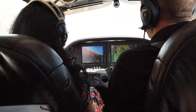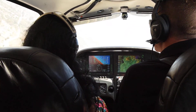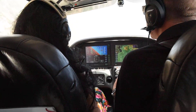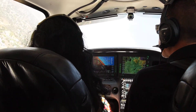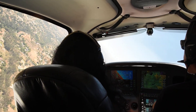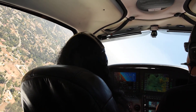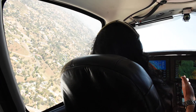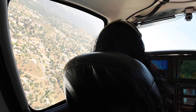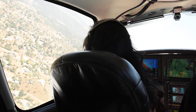We're going to bank to the left, and I'll tell you when to stop banking. Keep going... okay, there's 45. Now pull back on the yoke. There you go. You're actually doing pretty good. Nice job.